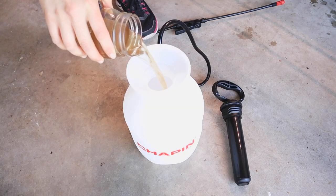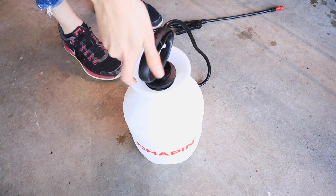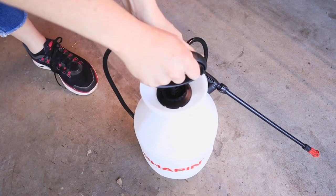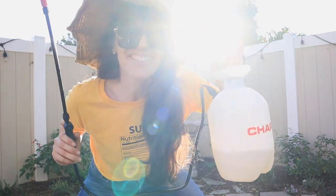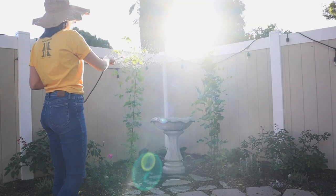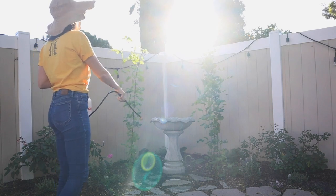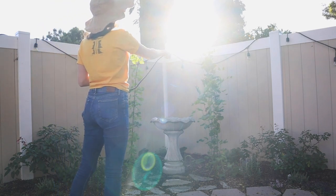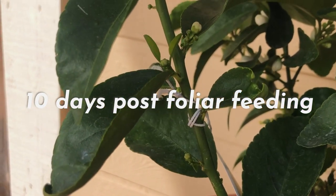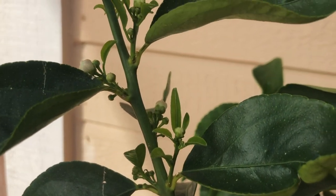Keep it in the jar and then put it in the sprayer. If you need to dilute it, you can — that's what I did the first time just to be safe. Then get excited that you've got homegrown homemade fertilizer and get out there and foliar feed your plants! My plants are so happy and healthy. One of my happiest plants is this Bears lime tree, which now has blossoms at every node just 10 days post foliar feeding.